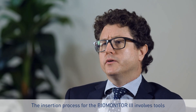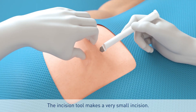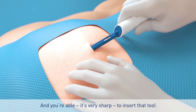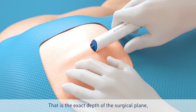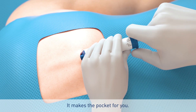The insertion process for the Biomonitor 3 involves tools which are really very helpful. The incision tool makes a very small incision and, being very sharp, you're able to insert that tool and it holds its own weight. That is the exact depth for the surgical plane for the device to be implanted — it makes the pocket for you.